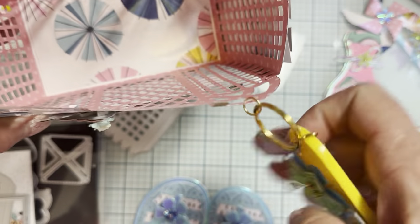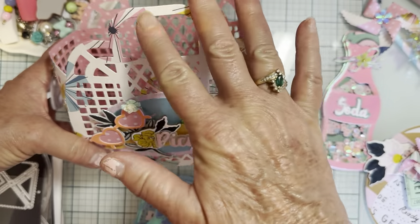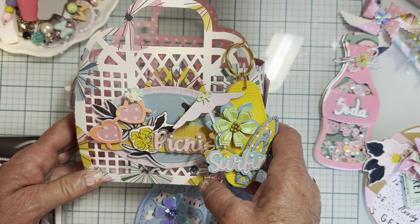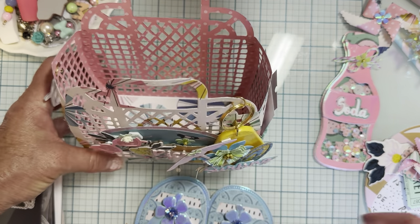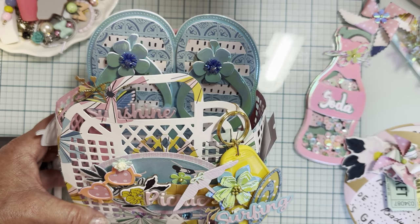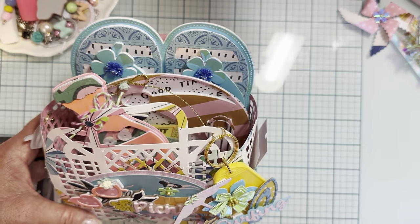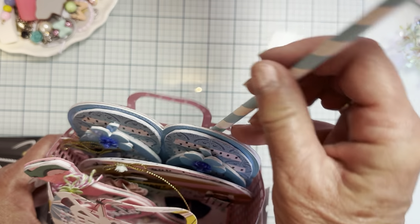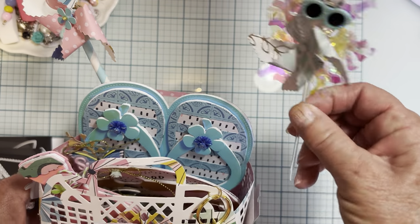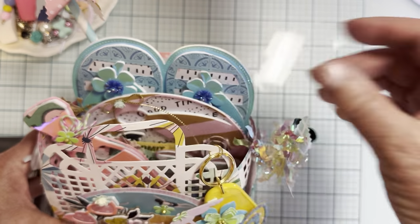Oh my gosh, this release is so cute for summer crafting. You could use this tote for all year long — this is going to be a must-have die. So now I have my beach bag and my beach tote I can fill up. I got my flip flops, I cut my beach ball, I got my soda bottle, some cute little fun pinwheels, and another cute little pinwheel I'm going to stick right here in the side. And then my cute little jellyfish — he's going to go inside there too.